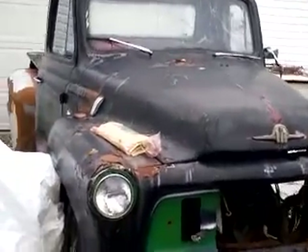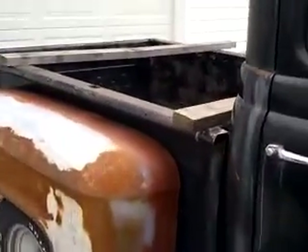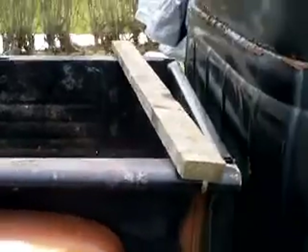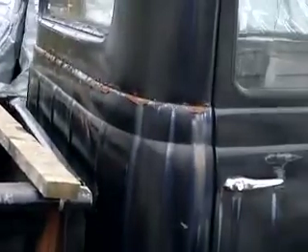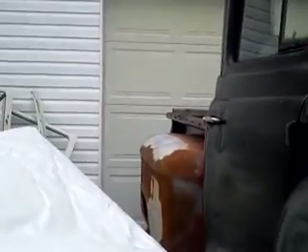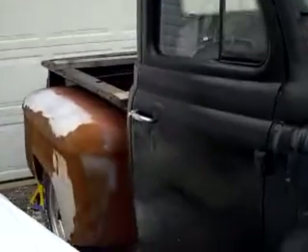Alright, so the other night I rigged up the box and got it to sit down on top of the frame. It's not in its full position — it's got to come up on this end — so I matched the body line here. I don't know if you can quite see it, the snowblower is sort of in the way, but the body lines don't quite line up the way I want, so the front of the box will have to come up.